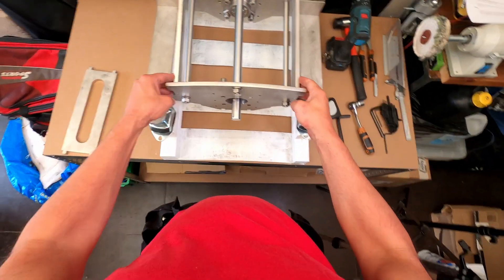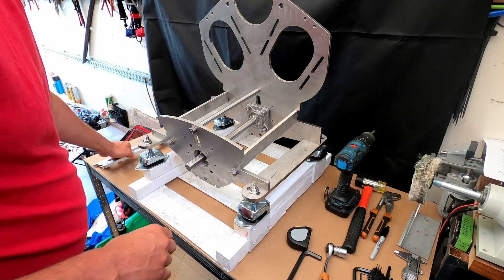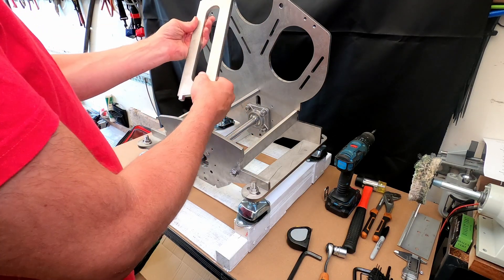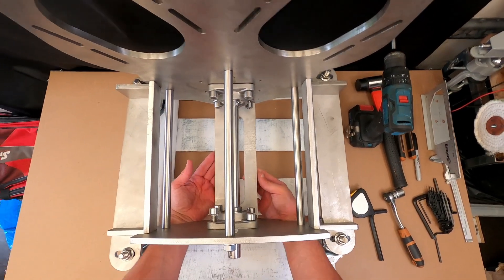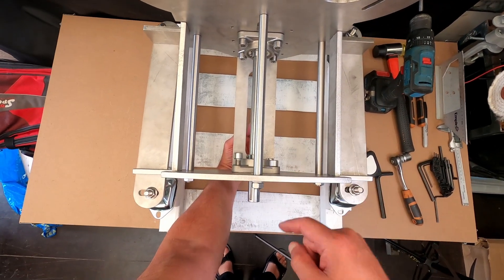So the idea is that's going to be welded to get some stability. And this is a part that supports underneath, so that goes in here like that, and it's going to be welded as well.